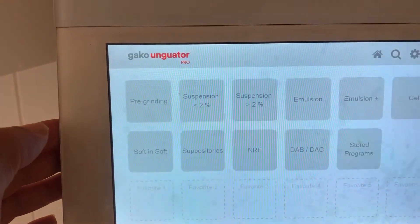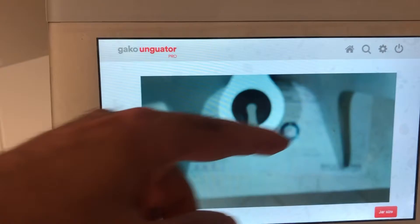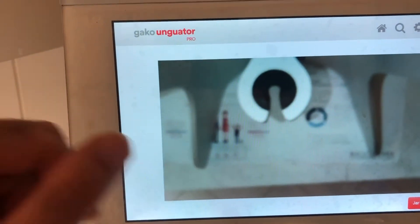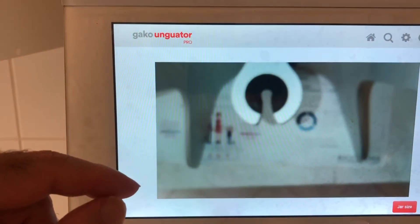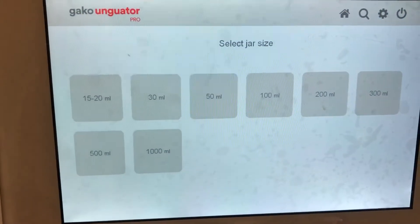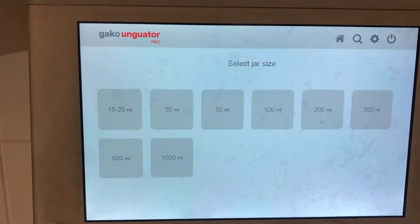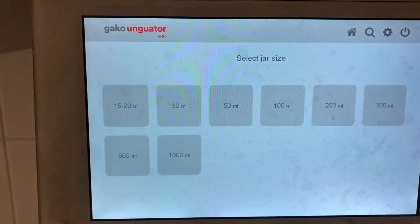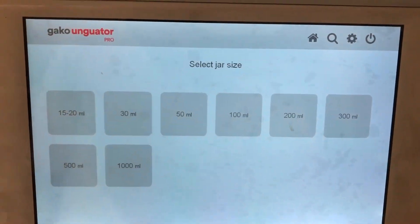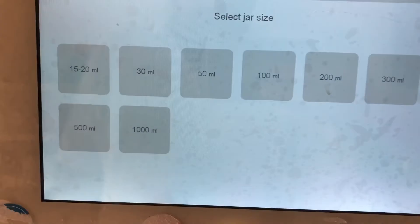There is a camera under the screen here — if you see my finger, it helps with the barcode. It can recognize the jar and start fixing. We can choose the jar size from here and we have several types: 15, 20, 30, 50, 100, 200, 300, 500, and 1000 milliliter jar sizes.